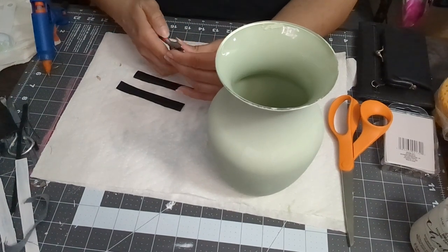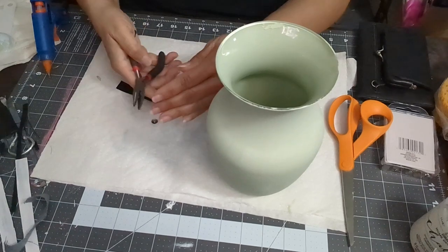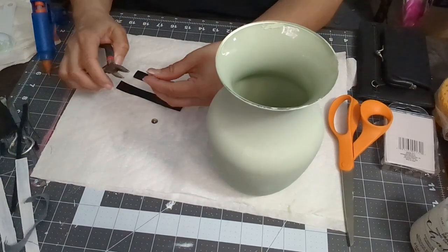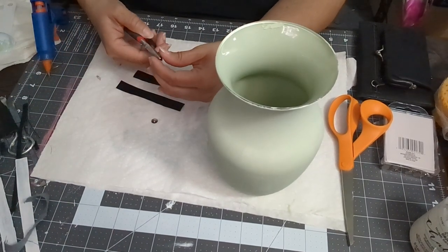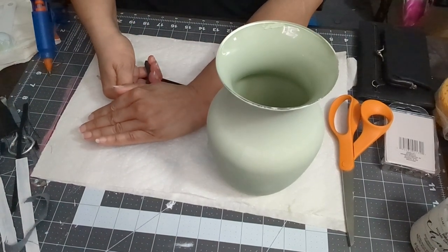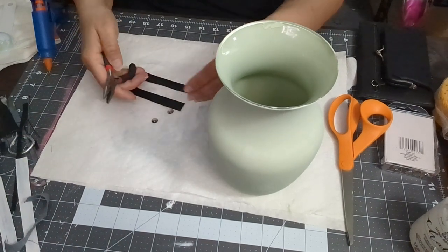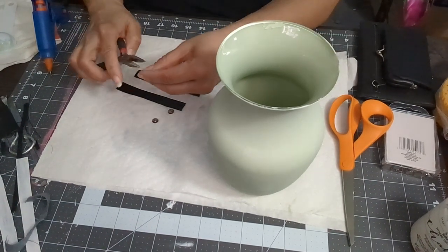I used my wire cutters to cut the tips of the thumbtacks — please be careful and make sure you cover it with your hand so it doesn't jump up. I did cut the tips of four of them because I'm using two for each strap.